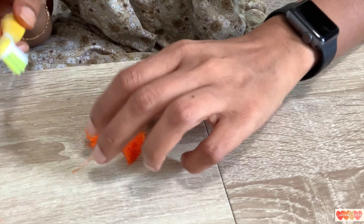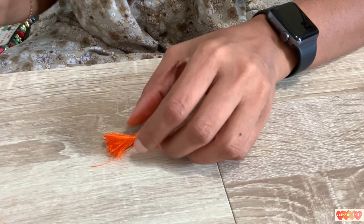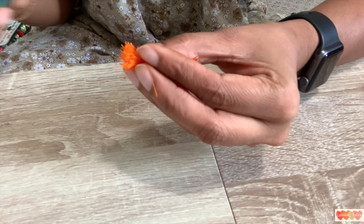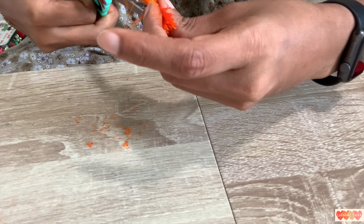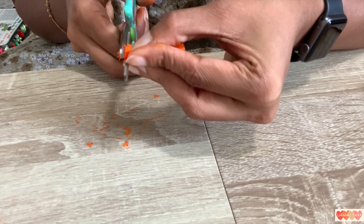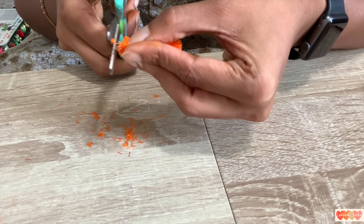Cut the edges all around into a circle. I will make it well and do it the same way, trying to get the same shape. I will cut it after this step.